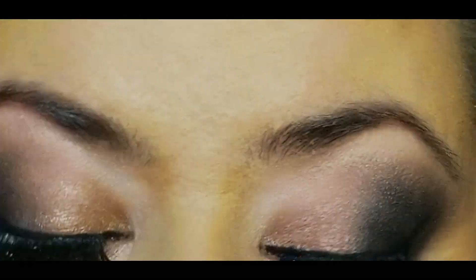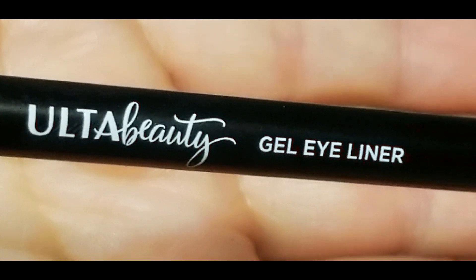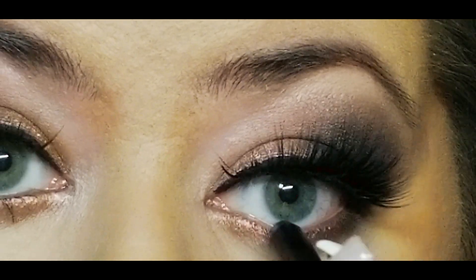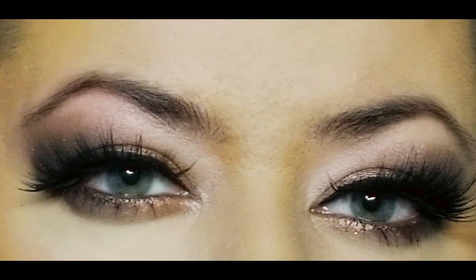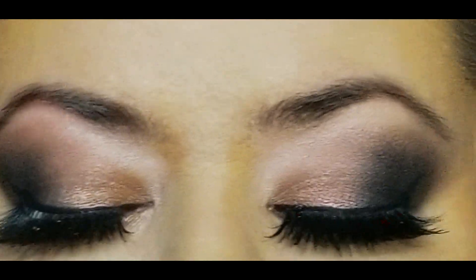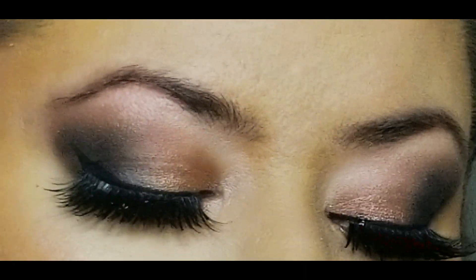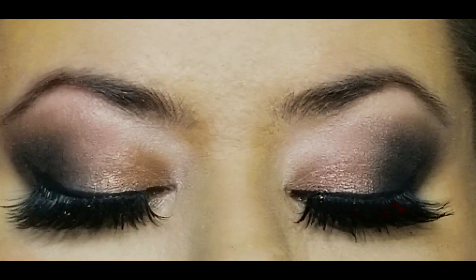Throwing on some mascara. These are the Lash Out lashes from Self-Love Rituals — so beautiful, definitely dramatic, but for a New Year's look I feel totally justified wearing these. Using the gel liner for my lower lash line, then adding mascara to finish off the doll-eye kind of look. I really love the IT Cosmetics shadows — they were beautiful to apply and blended out very nicely.